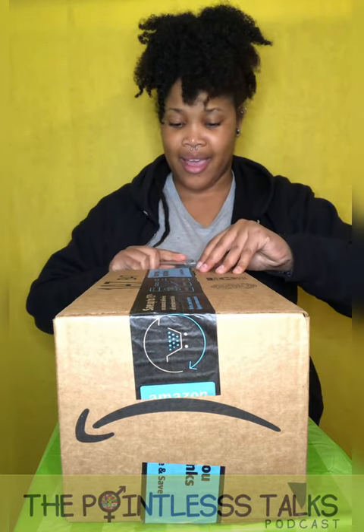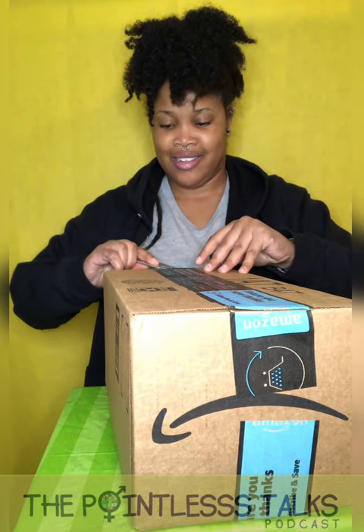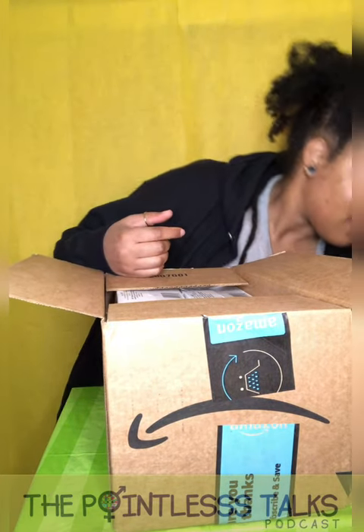Hello! If this is the box I think it is, I might be onto something. I'm hoping — I had to go by delivery day because it's from last year and I have a bunch of boxes to go through, but I wanted to open this one. Yes! It's the right box, it's the right box!